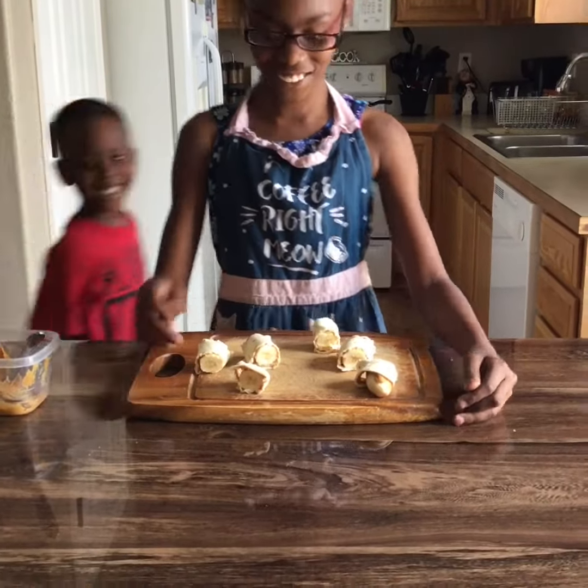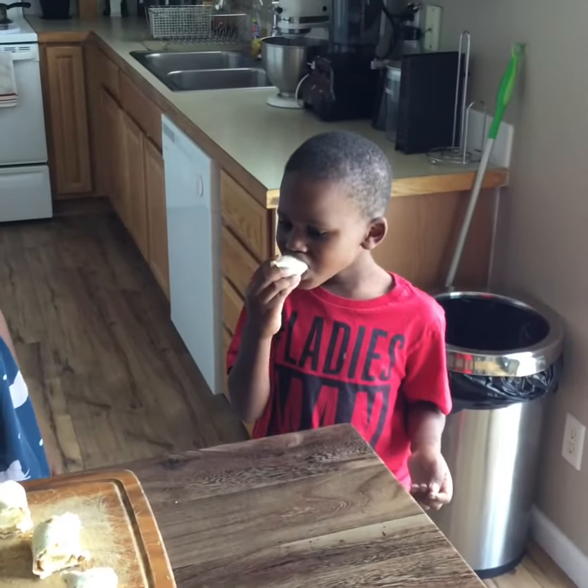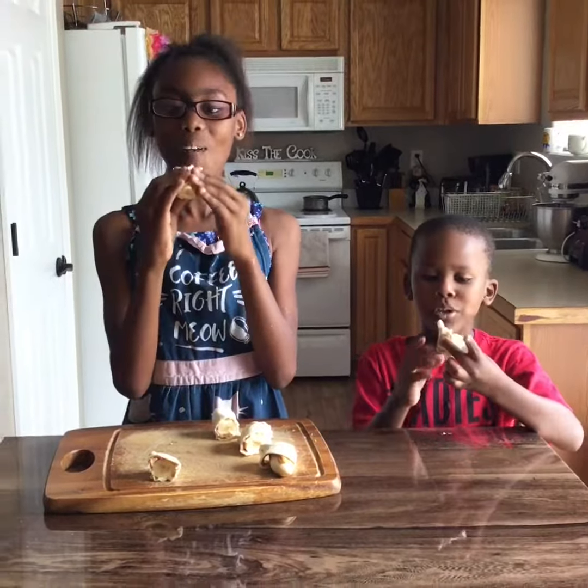Now we need our taster. Landon! That's all for today. Come back again for Snack Time with NuNu. Thank you!